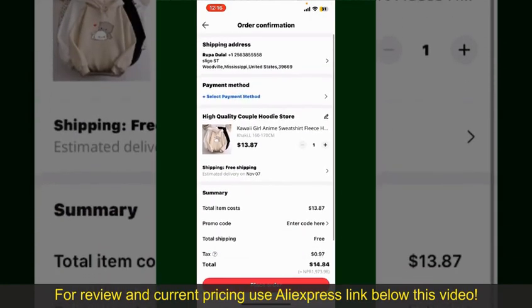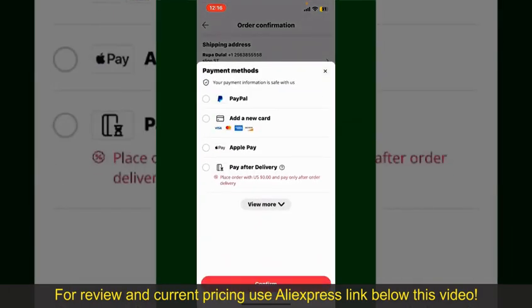On this page it will show you the order details and the summary for the product. You can enter a promo code if available, and you'll also need to enter your payment details. Tap on Select Payment Method and choose your desired payment method — you can select PayPal, add a new credit or debit card, select Apple Pay, or simply pay for the product after delivery.